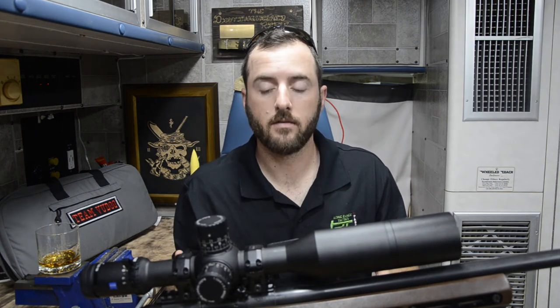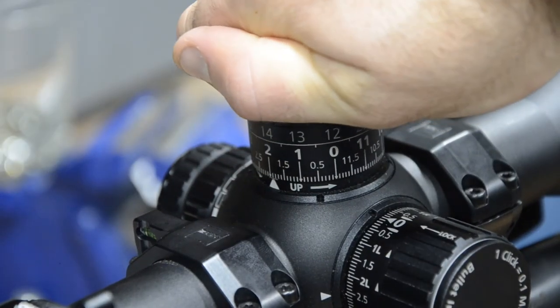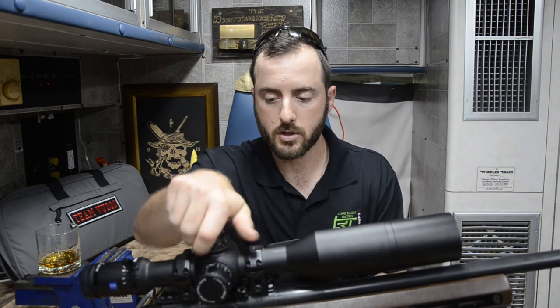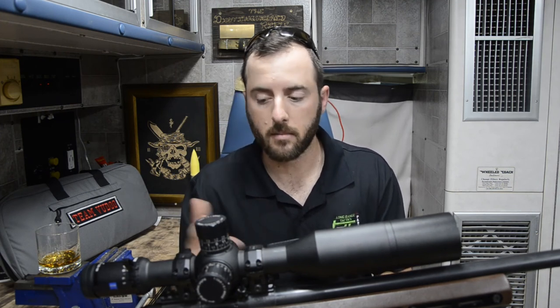Another feature on the elevation turret that I've really come to enjoy is what's called clicks and clunks. For those of you that have shot the Schmidt & Bender PM2, it was very common on that optic — there was an extra definitive click on the one mil markings. So each tenth of a mil had a nice little click, but on that one or two mil mark, it was a solid clunk. You could feel and hear the difference between a tenth and a full mil. They've replicated that in this optic as well — not quite to the extent that Schmidt & Bender did, but it's still nice. I think they could stand to make that difference even more definitive, especially in high-stress situations on the clock or taking a shot on an animal, where you might skip over that one mil mark fairly easily. But it is a feature I enjoy and I'm glad they added it.